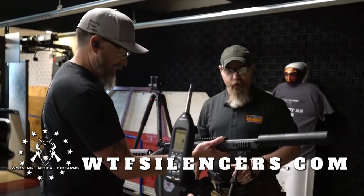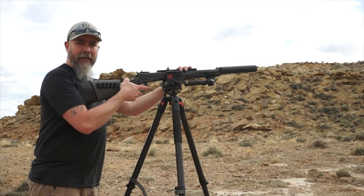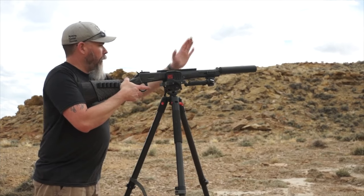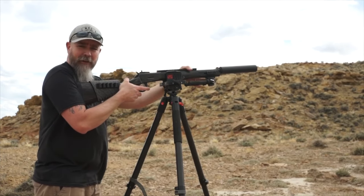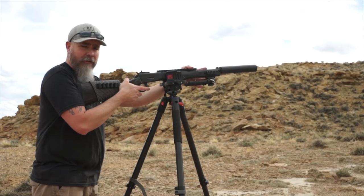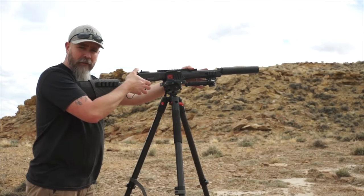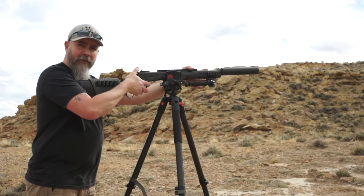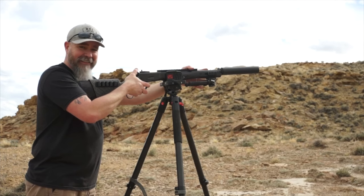Very beautiful. Definitely doesn't feel like a 50 cal when you're shooting it — feels wonderful. Very impressed. All right, so we got Big Horn Armory's Model 89 Black Thunder chambered in 500 Smith and Wesson, we got the Baron suppressor, and we got some pinto beans up there. We got the slow-motion GoPro set up, and we got 400 grain bullets traveling at about 2,000 feet per second. We're gonna see how much power this thing puts out — let's have some fun.